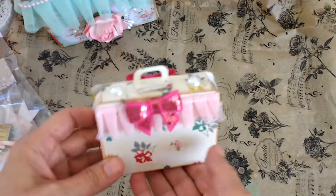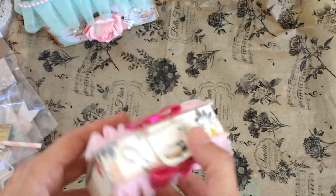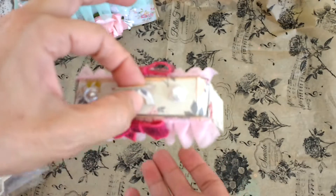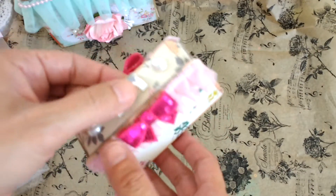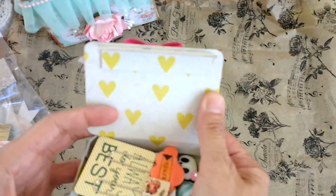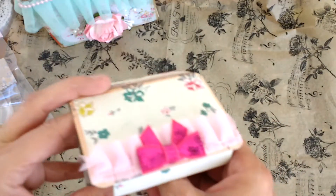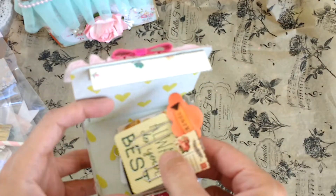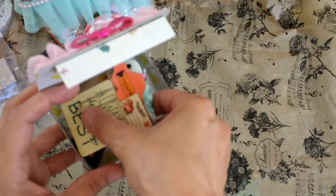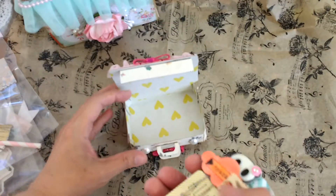I might have shown the suitcase to you before. This is the Sizzix die suitcase, and what better way to package clips than a little tiny suitcase. This is what I put everything in and it came out so cute. I create things and then find useful purposes for them — in this case for a swap.